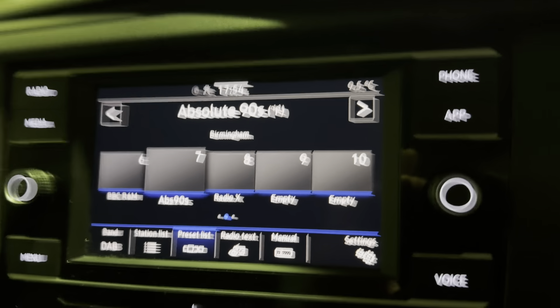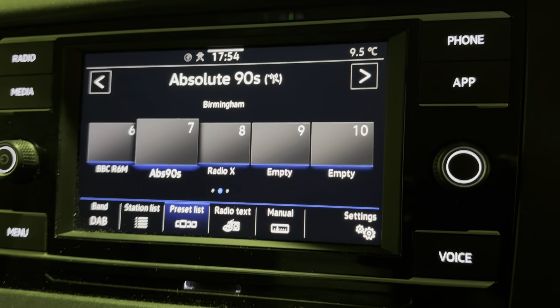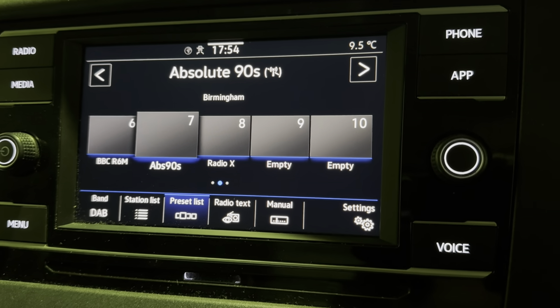This is how to reset the clock in your Volkswagen T6. This is a 2021 model. As long as you've got that radio, it should work for you.